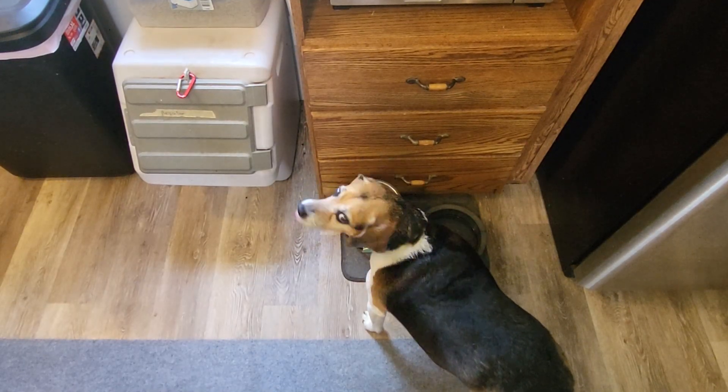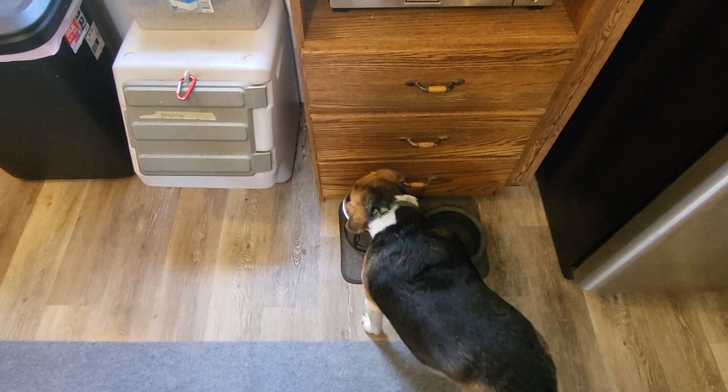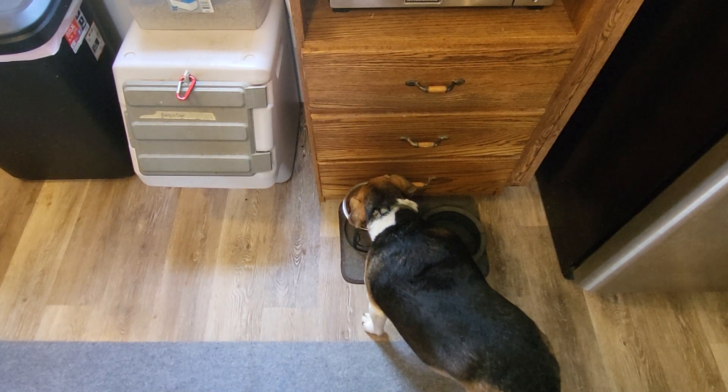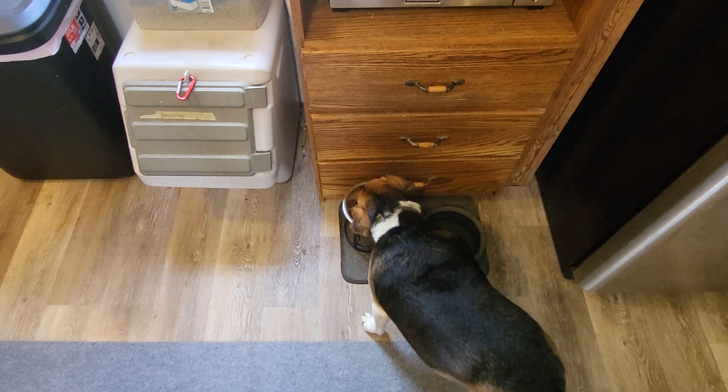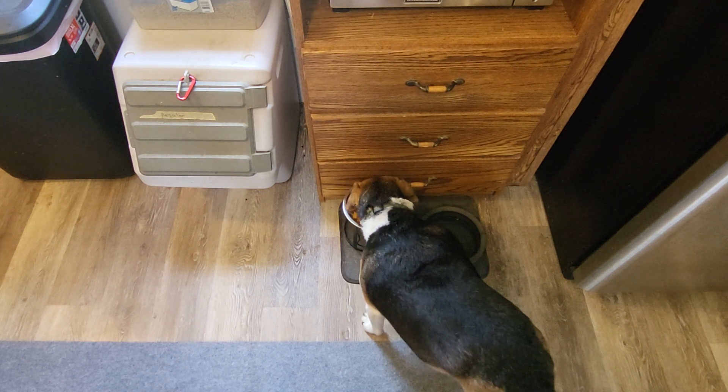It looks like to me he's really enjoying it — he just doesn't want to be disturbed. I want to wish everybody a happy Easter from my family to yours. As always, thanks for watching. Do me a favor and click on that subscribe button.